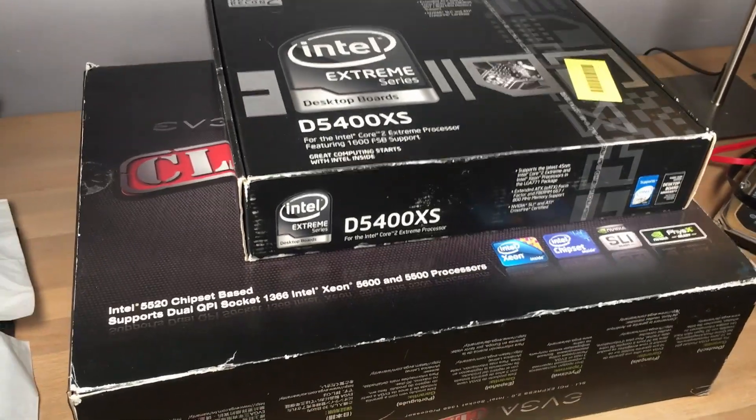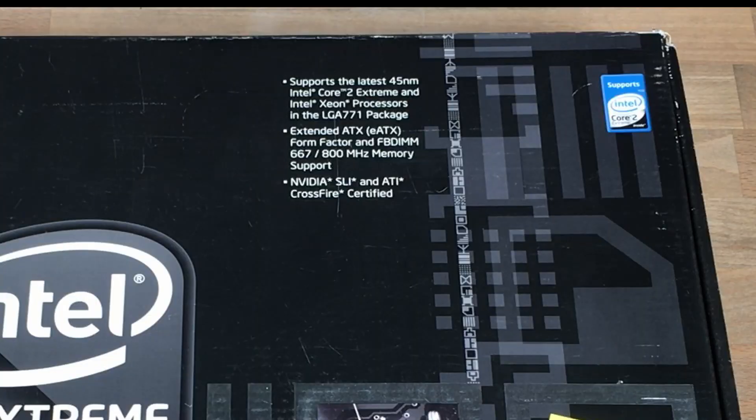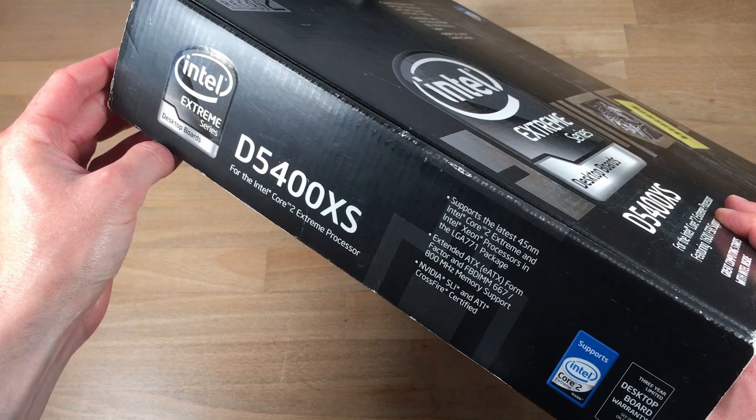Regardless, it's very cool to see these two together. Starting on the front there is this big Intel Xtreme series logo, with the D5400X as name, that it has Core 2 Xtreme support. On top there is some info that this is a Socket 771 motherboard, with an extended ATX form factor, with both SLI and Crossfire support. On the sides and on the top of the box, there is just some of that same information printed again.